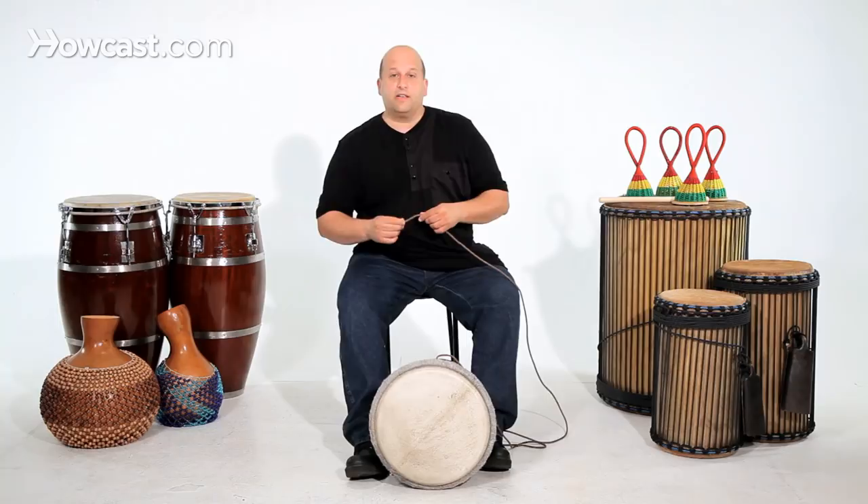I'm going to show you some quick tips on how to tune your djembe. These are for rope-tuned djembes.